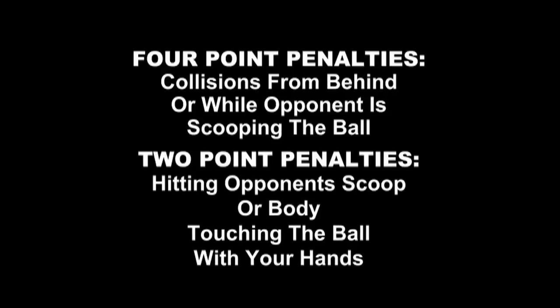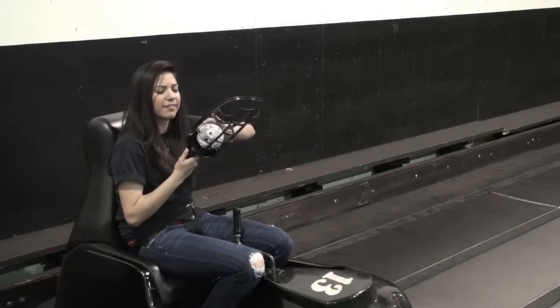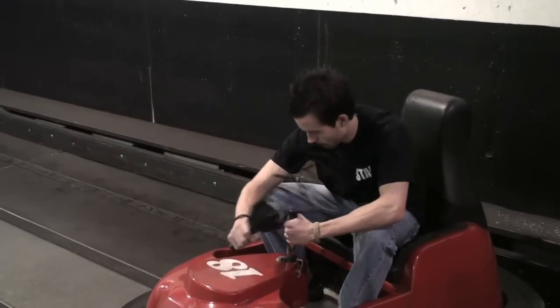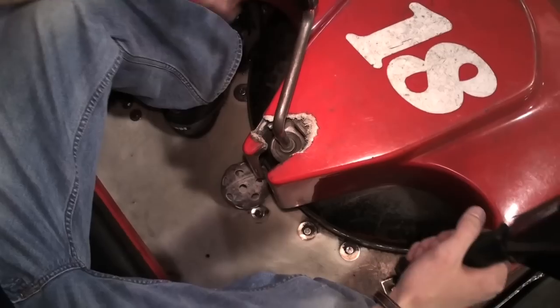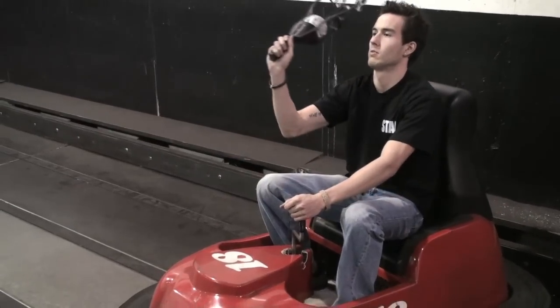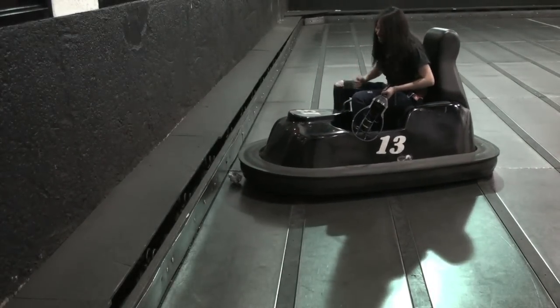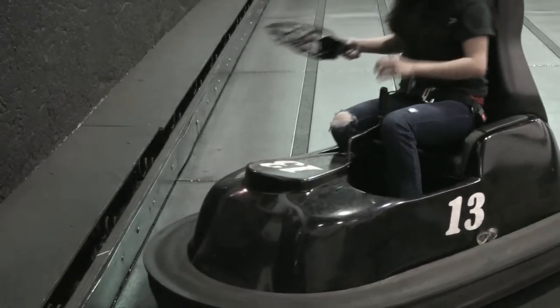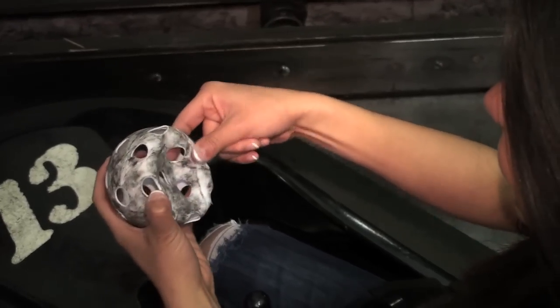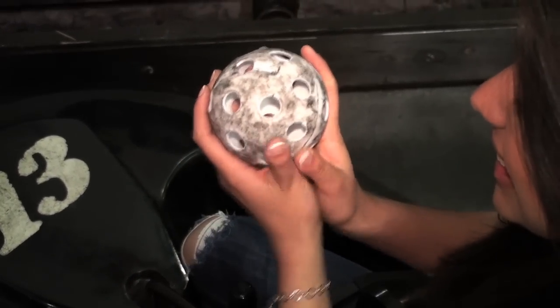However, there are three exceptions to this rule. One, when the ball becomes stuck in your scoop, simply wiggle the ball until it becomes loose and resume play. Two, when the ball falls inside your Whirlybug, reach down, retrieve the ball, place it in the scoop, and resume play. And three, when the ball becomes crushed between a bumper and a court rail. In this case, carefully scoop the ball off the floor and remove it from the scoop. Place a finger in one of the holes in the flattened side of the ball and pull to attempt to return the ball back to its original shape. If this doesn't work, toss the old ball to the referee and they will put a new ball into play.